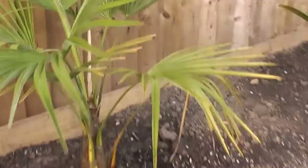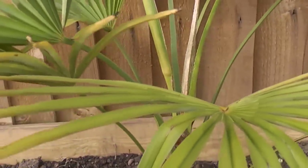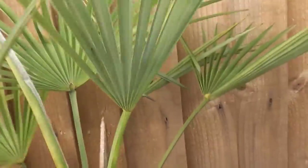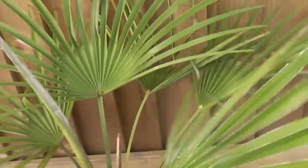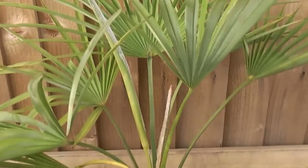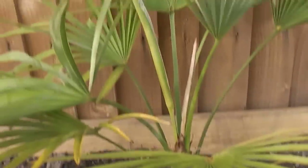Now the next palm is a Trachycarpus princeps hybrid, where the parents are princeps and the nova or fortunei. You can see the bluish underside of the leaves. It's a very fast grower and should be hardyish, but several others in the garden have zapped in a very mild winter, so we'll see how that goes.